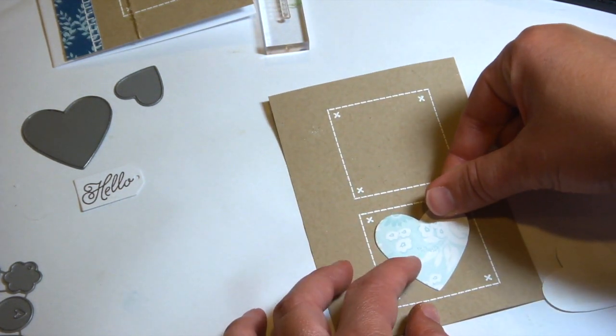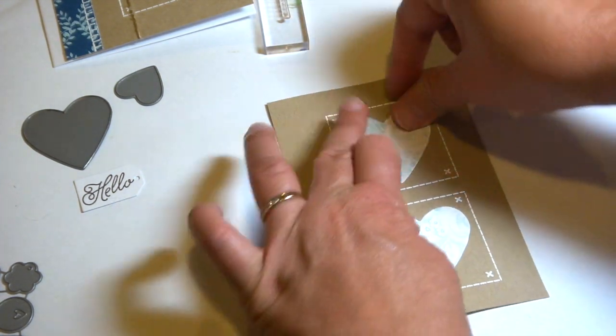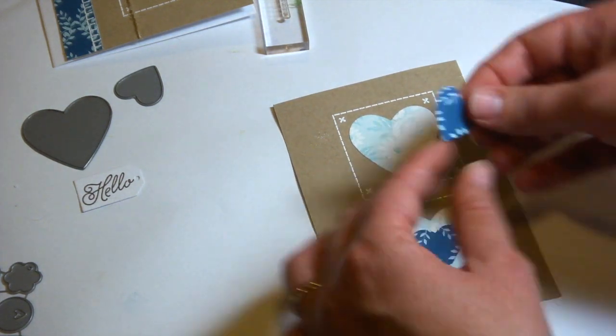In each square I'm putting a die cut heart — these are the Heart Prints die cuts. I'm using the largest heart and the middle size heart, and the pattern papers I'm using are from the Mood Mix pattern paper collection that was also part of the Stamp Affair 2015 kit.